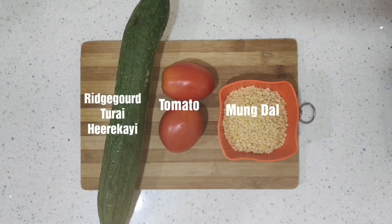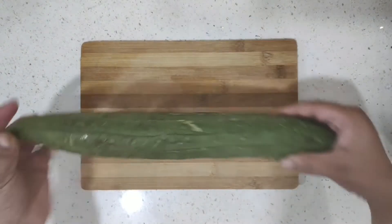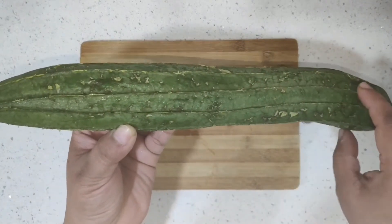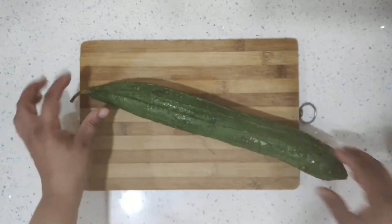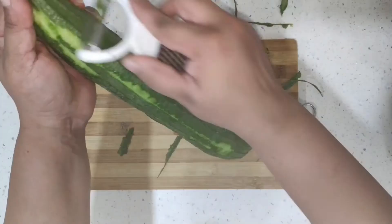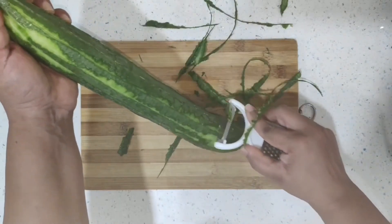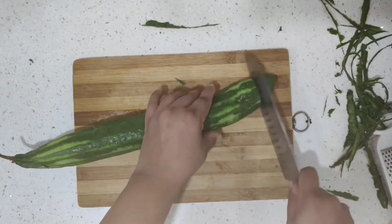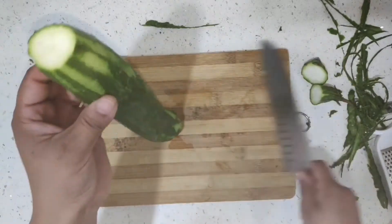For this recipe we are going to use ridge gourd, also called turai or hirakai. I'm going to show you the method of de-skinning this. We are not going to remove all the skin — we are just going to remove those hard veins which run along it.